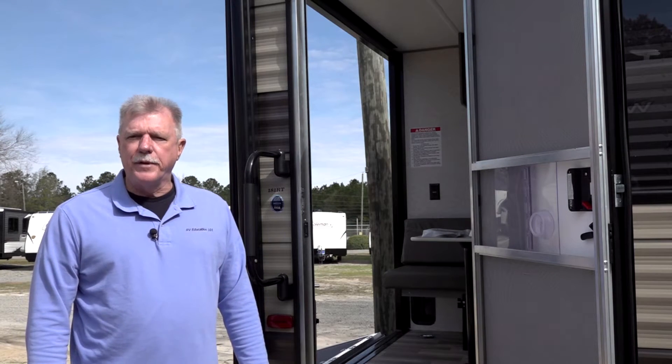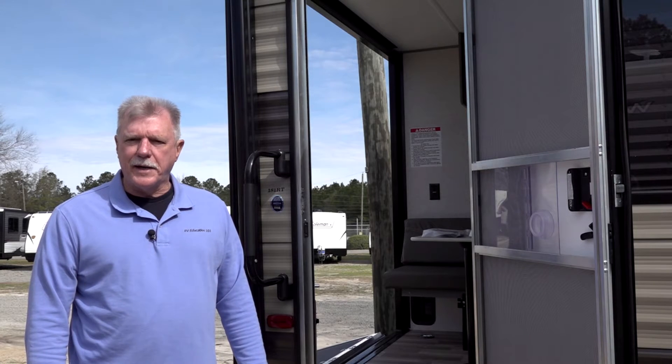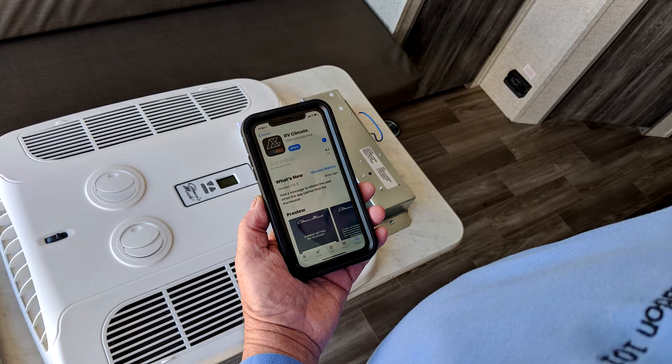Let's start by going over some of the features and benefits this product has to offer. The Bluetooth feature means you can control the climate in your RV by using an RV Climate app on your smart device.